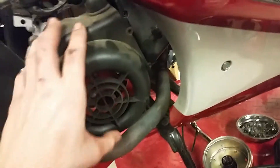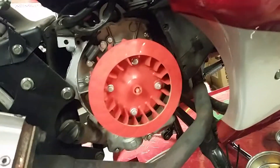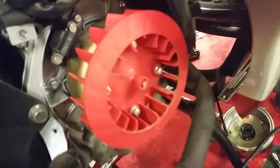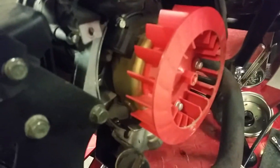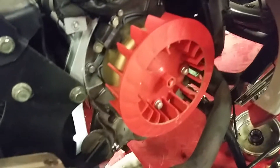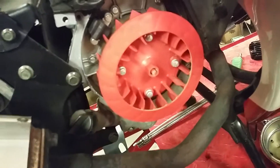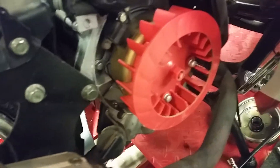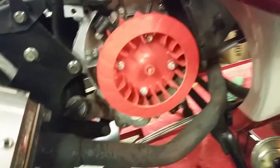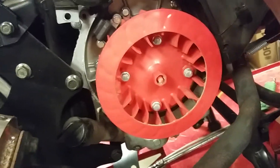I pulled the bolts off the cover and here's what that looks like. Take note — this has got a red performance fan on there. I have no idea why it has one of those. Perhaps it came from the factory like that. I'm hoping I don't get in here and find someone's already done something.